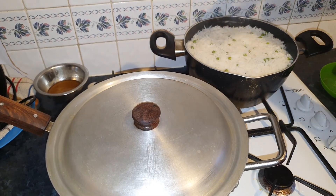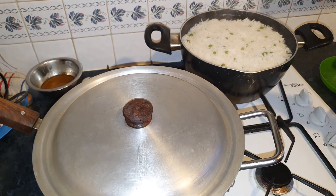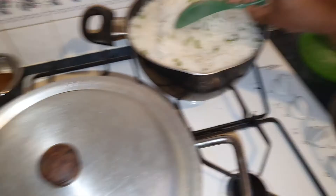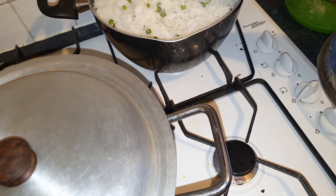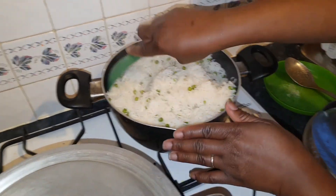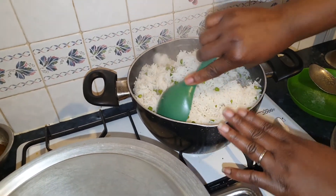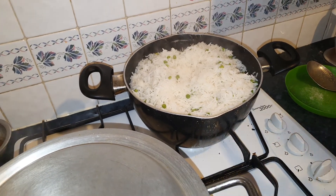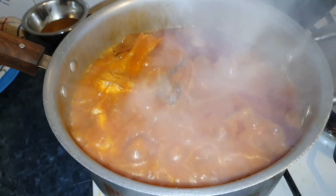Alright, here's our food — our rice is ready. That's our rice! Yeah, it's ready. And here's our stew. Our food stew is ready.